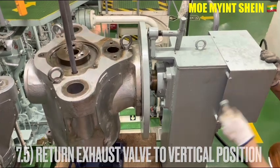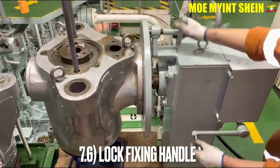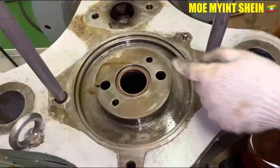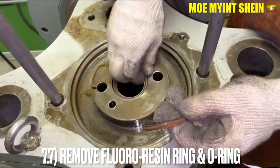Return the azo bar to the body gear position to remove the cap of the bar spindle. Lock the fixing handle and remove the cap of the bar spindle along with the O-ring.